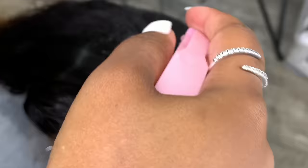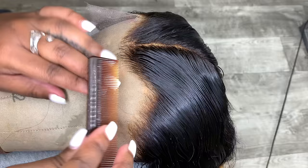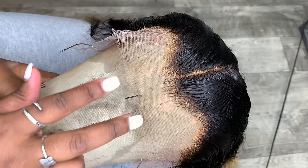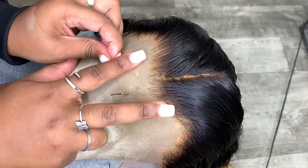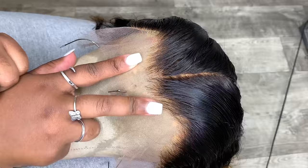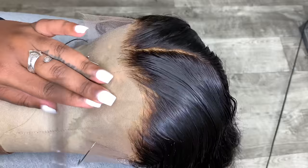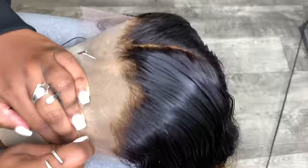Wherever you want your part to be, you want to go ahead and part that out first. This is very important because once you start to pluck you don't want to mistakenly pluck in the wrong areas and then have a patchy, blotchy part once you style the hair. Anywhere between my fingers — that is where your part is going to be — stay away from those zones.